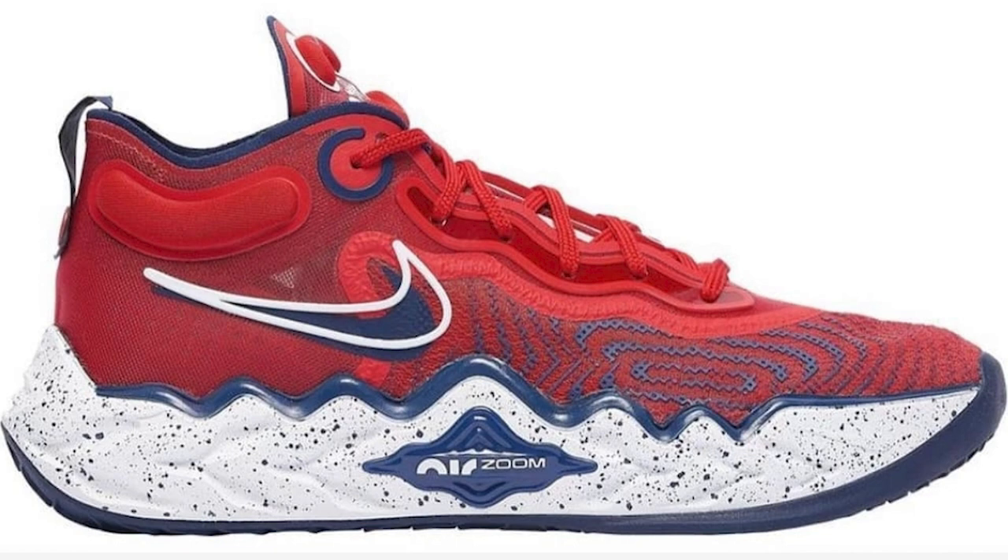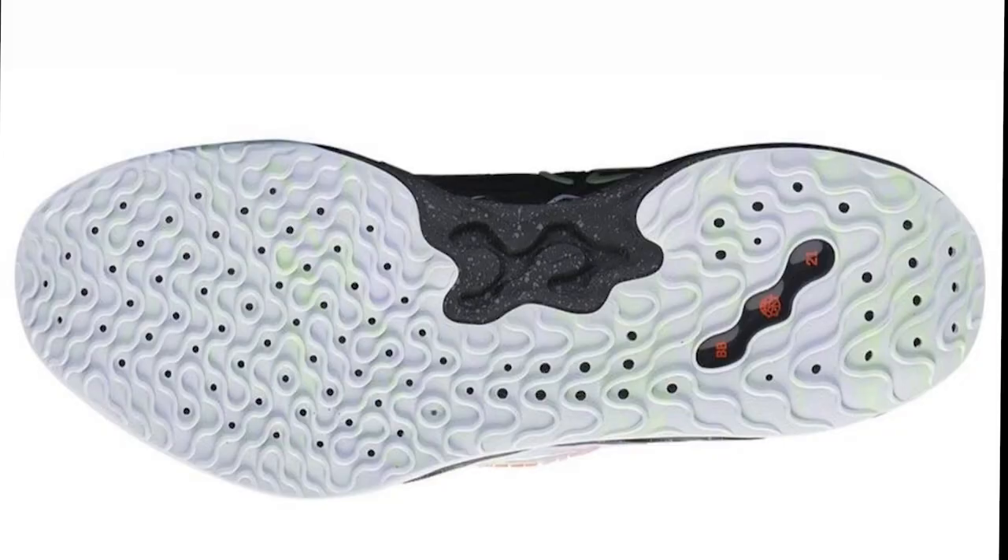As for the cushion, it kind of looks like the Zoom BB Next. I think it has Air Zoom Strobel 2 — hopefully it's a Zoom Strobel 2 — and based on the pictures it looks like it will have more cushion compared to the GT Cut. The traction pattern kind of looks like the PG Force, which has awesome traction, and also like the Zoom BB Next traction, which performed really well and bites hard on the floor. There's a lot of perforation on the traction, which may help the cushion expand a bit more. I'm excited with the GT Run because the GT Cut was an awesome performer, and hopefully the Run will be just as good.